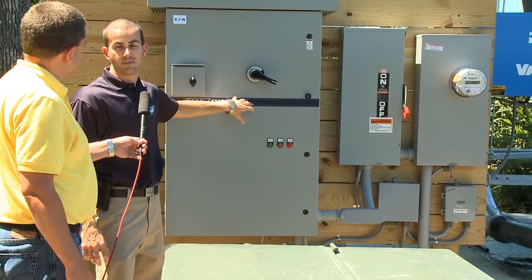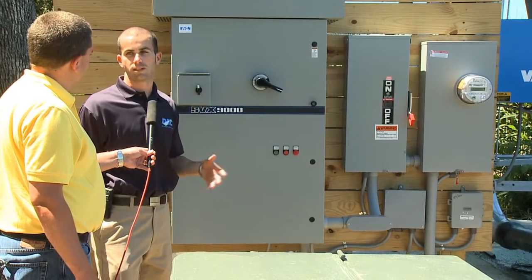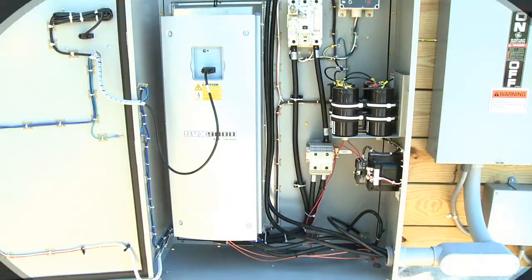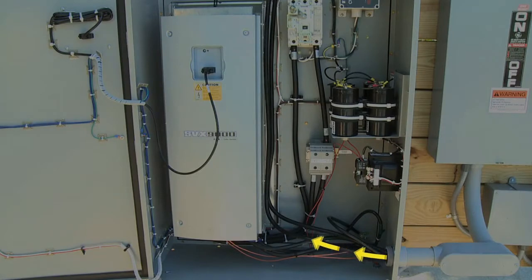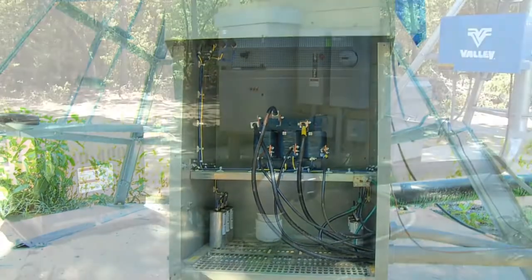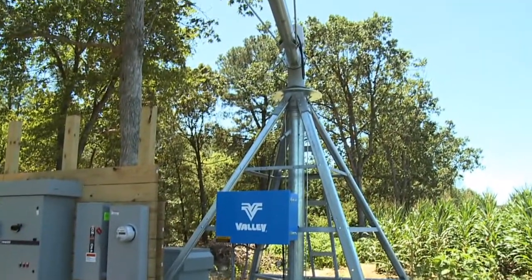To the disconnect switch into the VFD. And the VFD is what creates the three phases — it's an electronic phase converter versus a mechanical phase converter. This is the line coming in from the meter. It comes into the disconnect switch for the VFD, then down into the VFD itself. And then from the VFD it comes out to the filter in the back of the system. From the filter, it goes to a trough in the back that splits it into the disconnect for the irrigation into the well itself.